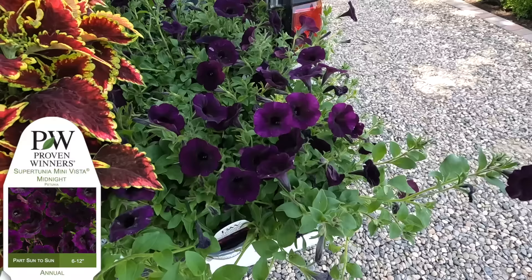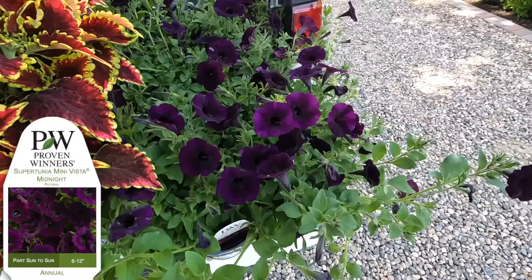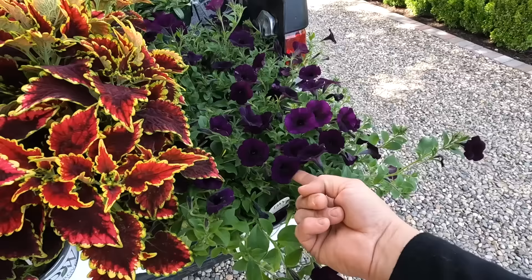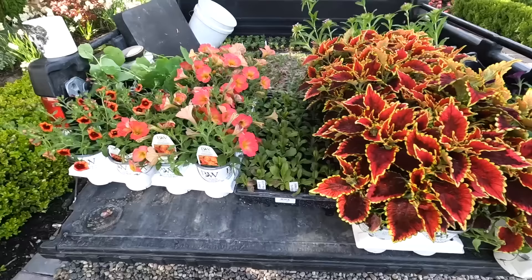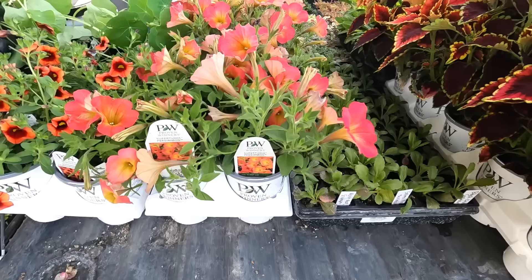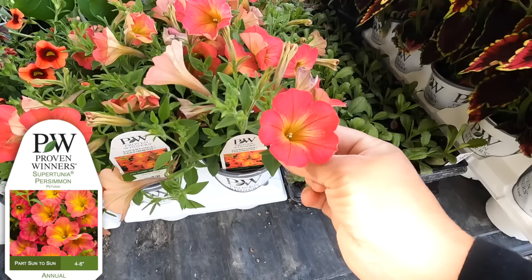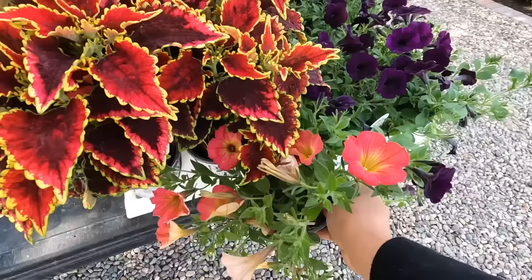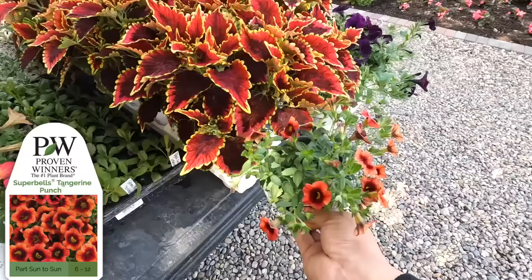And then there's the Supertunia Mini Vista Midnight, another new one for next year. Look at how deep, deep purple these blooms are - I'm just so excited with all these new colors coming out. I think the color with the sunflowers will be really pretty. I've also got the Supertunia Persimmon, another new one - it has a very tropical vibe to it, pink with a yellow throat that gives it an almost iridescent quality. I thought they'd be really pretty paired with the other things.